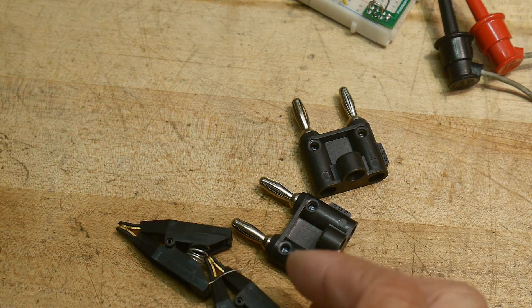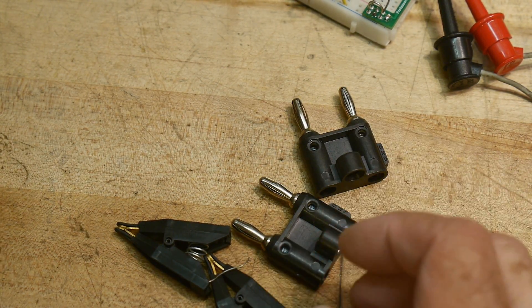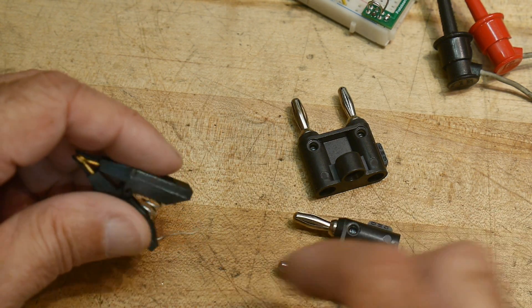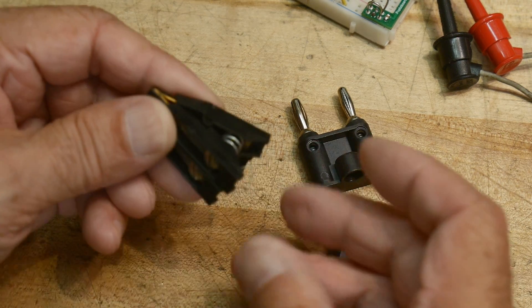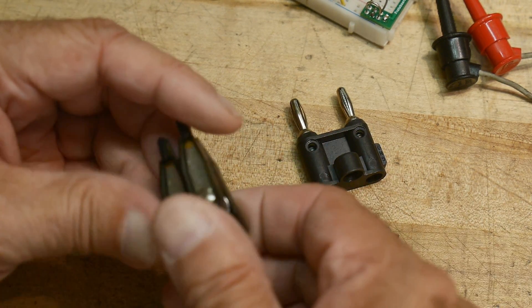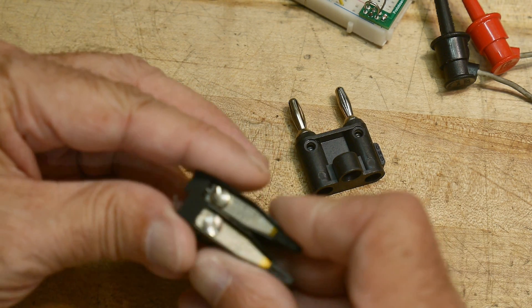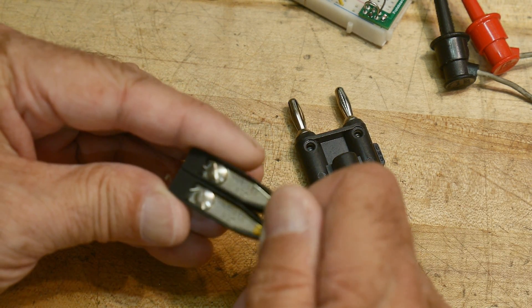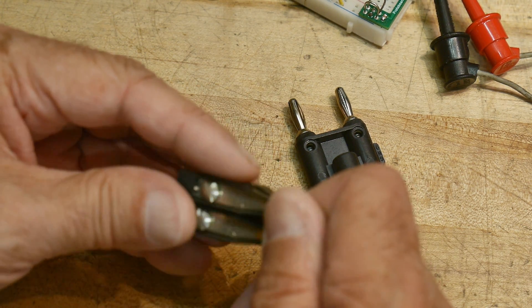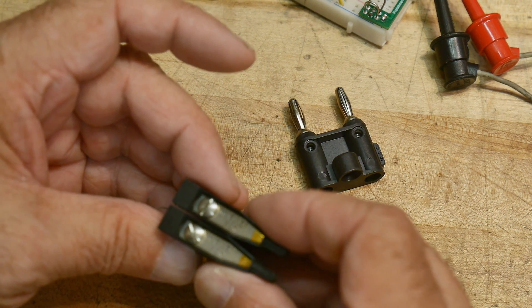I was looking for something in a drawer and I ran across these things. They're made by Mueller — big name in test leads — and they say 75K on them, so Mueller 75K must be the part number.